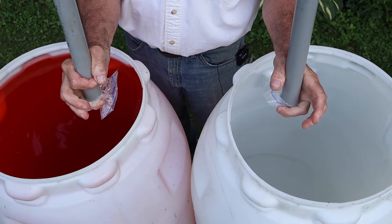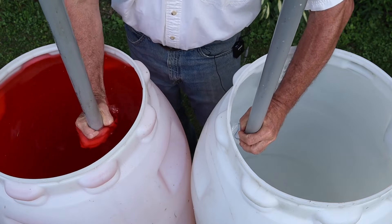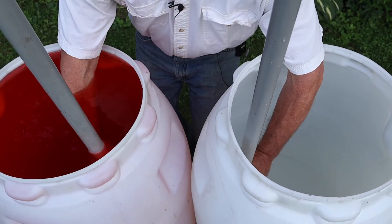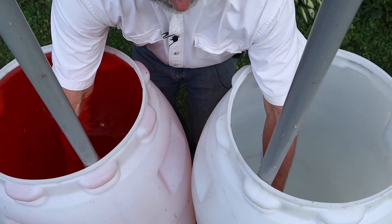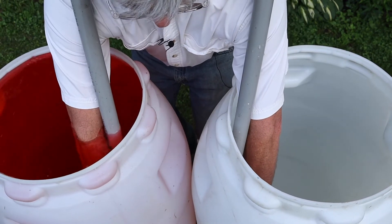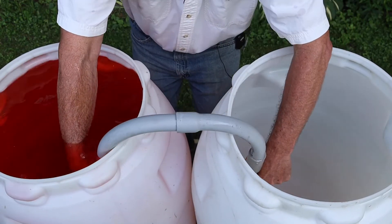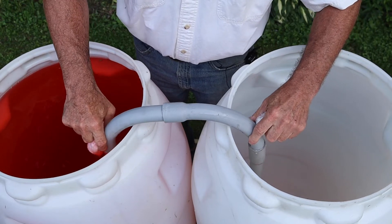Here I am. The plugs are in place. I'm holding them with my fingers. I'm going to lower this down a ways, and then I'm going to pull the plug out with my right hand and my left hand. It's a bit of a trick, but we can do it. There we go. Then we'll drop the tube all the way down, and we've established a siphon.